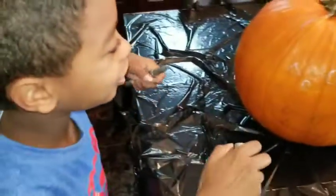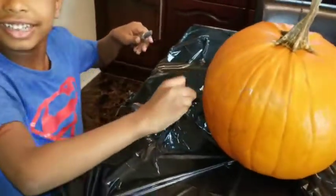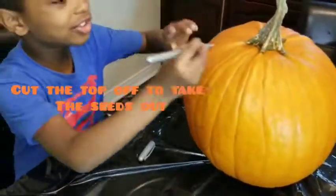Remember guys, you have to cut this. And always put a line in.